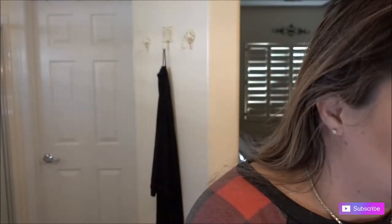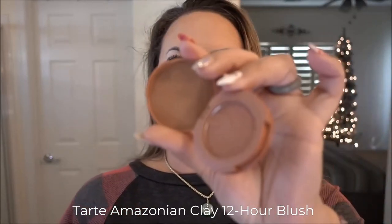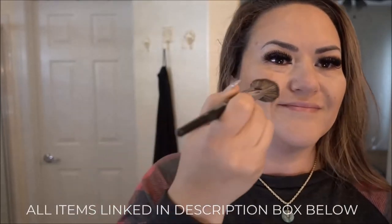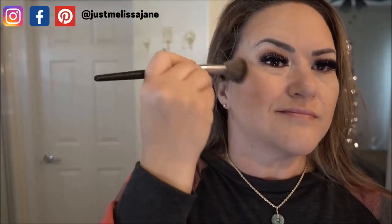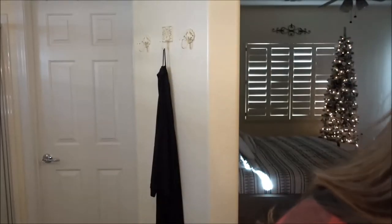Now I need to put some color back into my cheeks with blush. I just got a new Tarte Amazonian Clay 12-hour blush that I really love. I was using another blush before that faded within a few hours, but this stuff really does stay on 12 hours. I put that on the apples of my cheeks and blend it up into the contouring and bronzing.